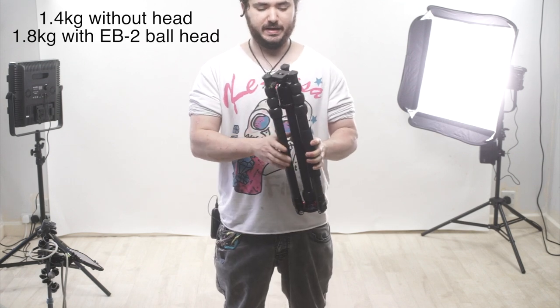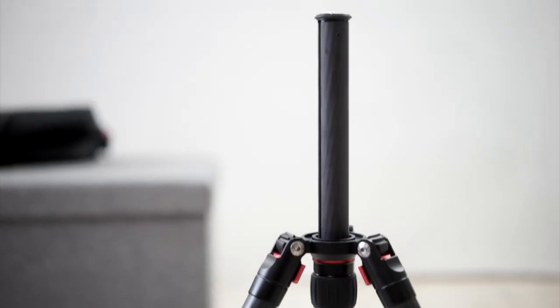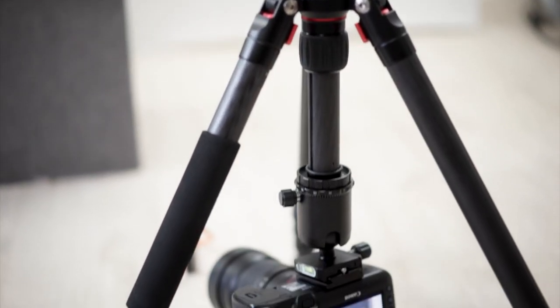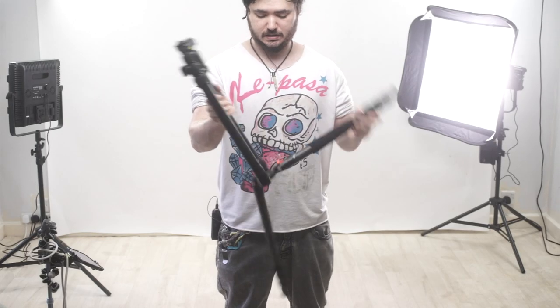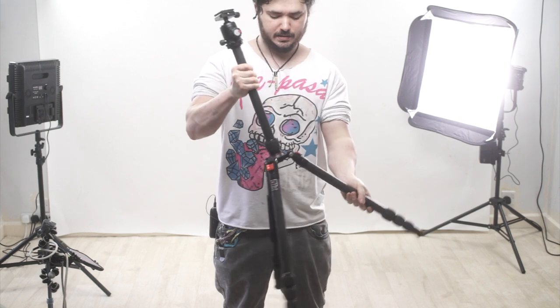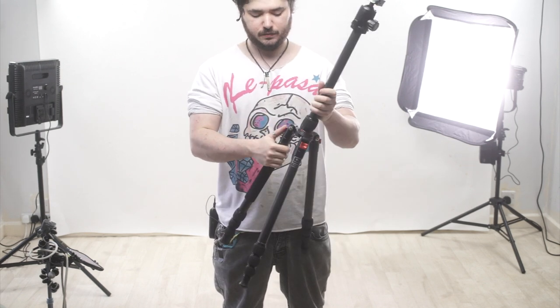Very strong, very lightweight because of that carbon fiber. When I say very lightweight, I mean it's not pocketable, but it's less weight than it would be if it was aluminum. It opens like this, and you've got these little stops, and the legs are adjustable in several different places.